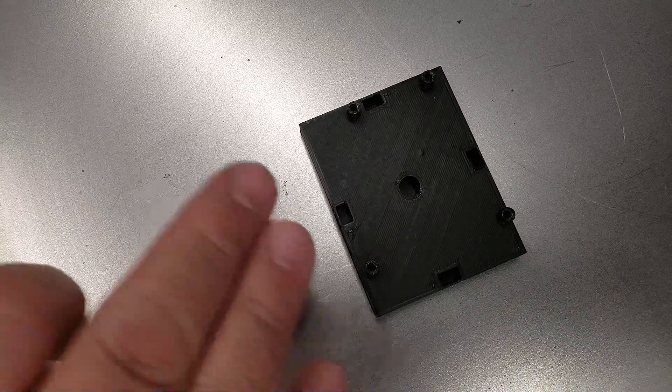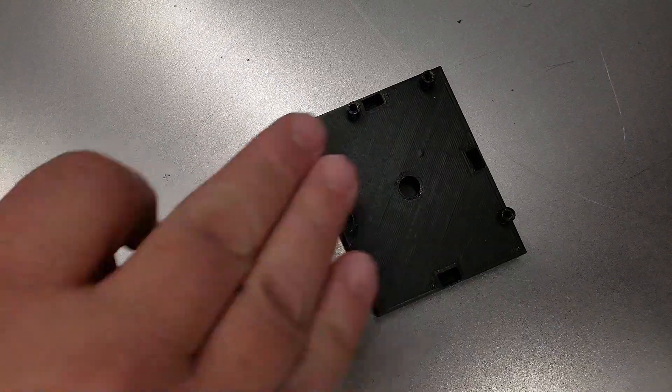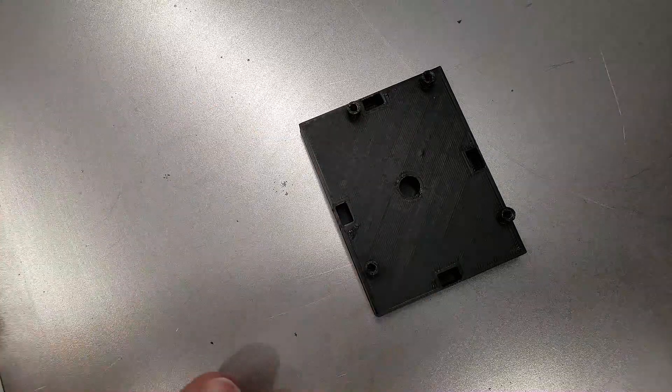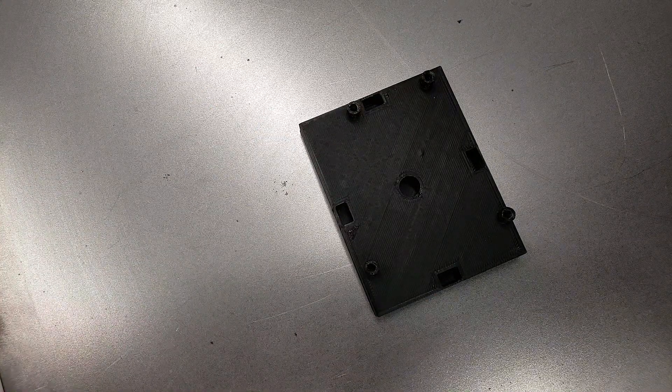If you do this without the metal board, the magnets can actually pop up because the magnetic field is so strong around the entire area. I definitely recommend doing this on a piece of metal because it makes the assembly so much easier.